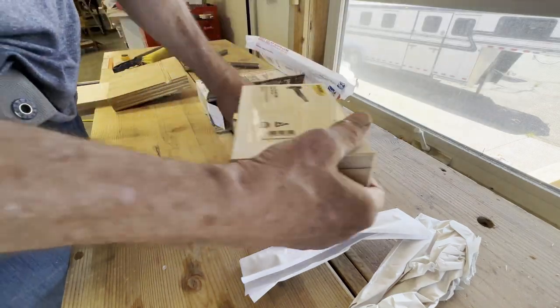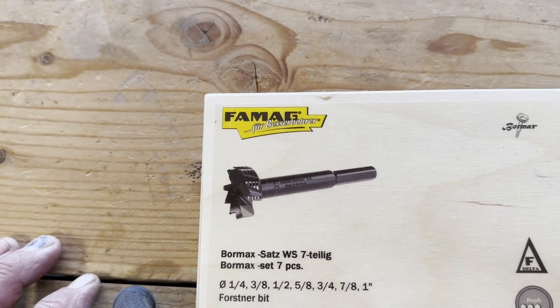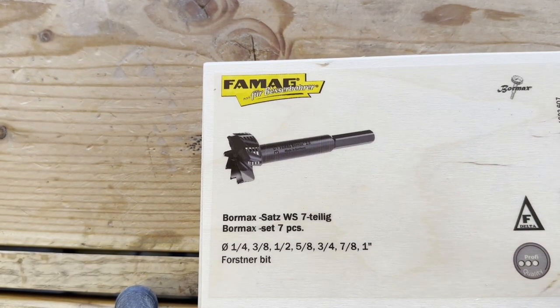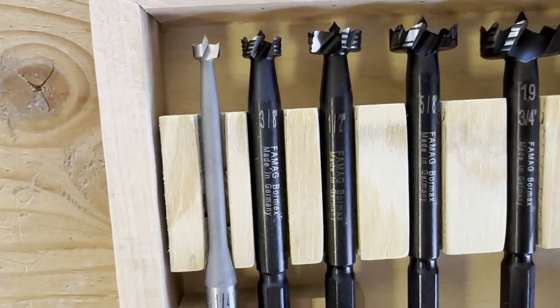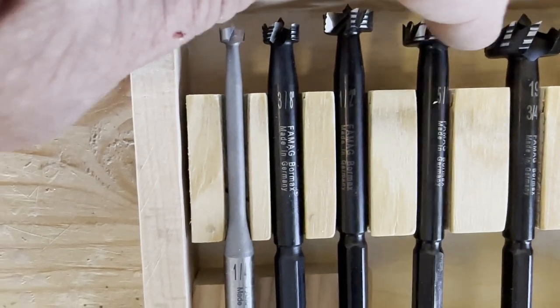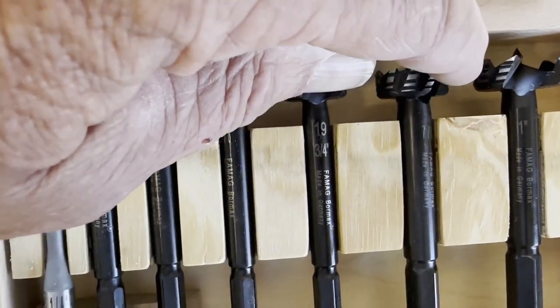They come in a nice little wooden box. The box has FAMAG's motto, 'Fure Bessenborer.' FAMAG says that means 'for a better drilling.' It's an imperial size set — the basic sizes: quarter inch, three-eighths, half inch, and so on, all the way up to one inch.